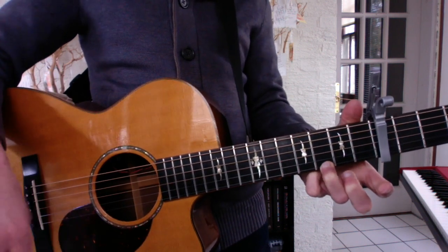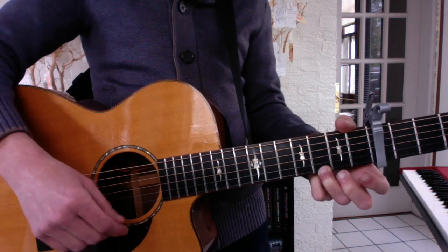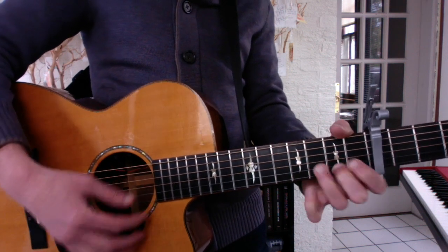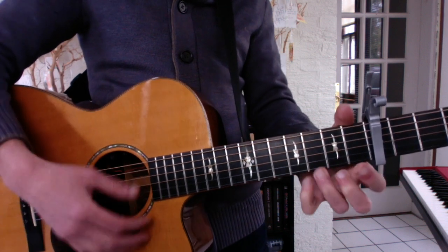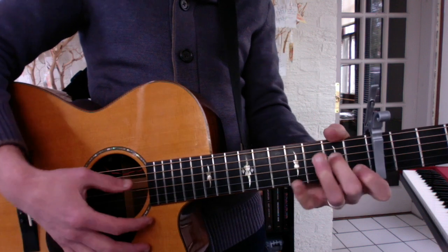And the chorus uses the 2nd progression the same way, but the 1st progression goes A minor, G, F, C, like this. Let it be, let it be, let it be, oh let it be. 2nd half is the same. Whisper words of wisdom, let it be.